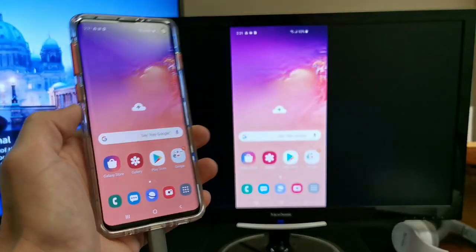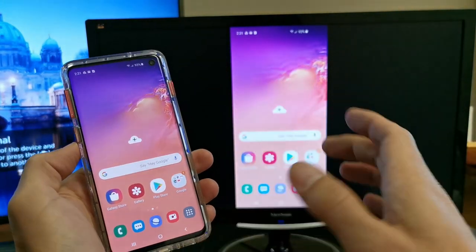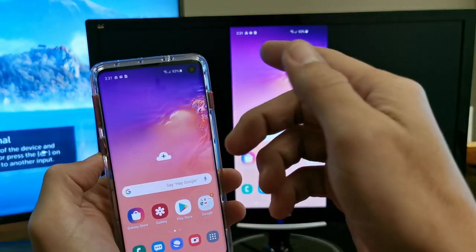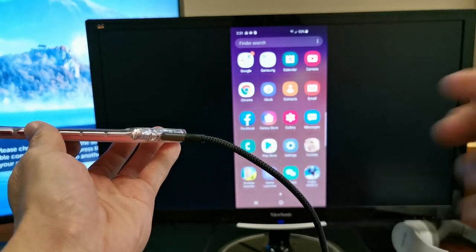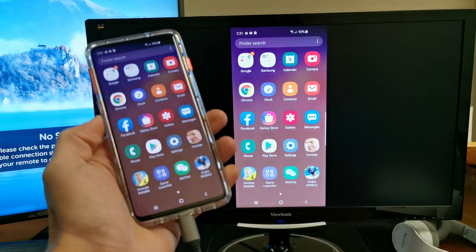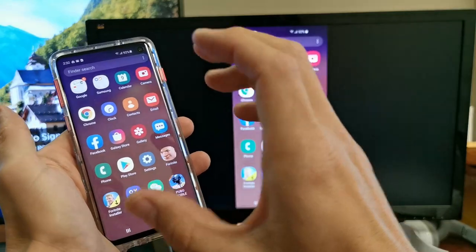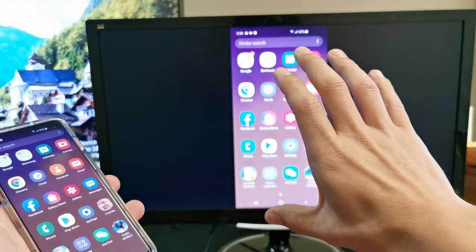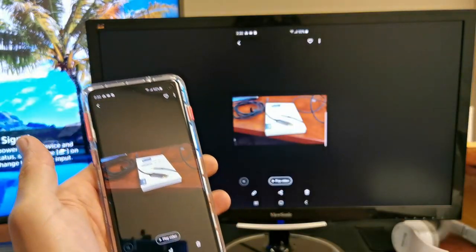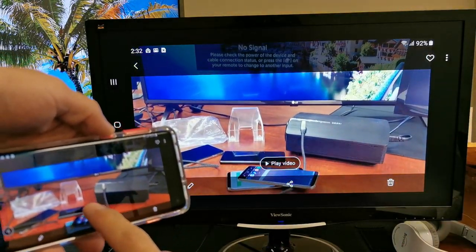And voila! Let me open up some apps. If you want to use the internet, it's going to use the internet from your phone — whether you're on home Wi-Fi or mobile data. You can see we're mirrored using this HDMI to USB Type-C cable. You can open up Office documents like Word or Excel, and whatever you open on your phone opens on your display. Here's my gallery — there's a video right here. I can turn it to landscape mode and press play.